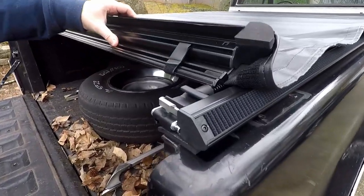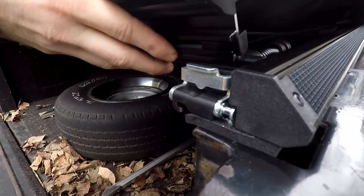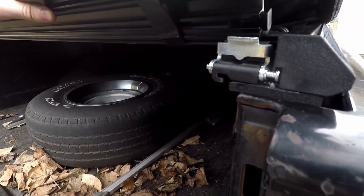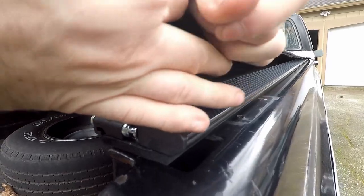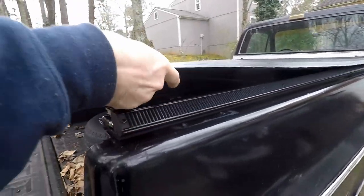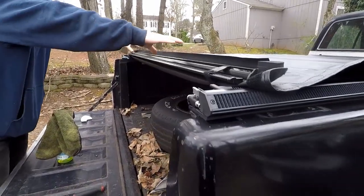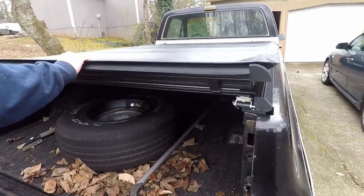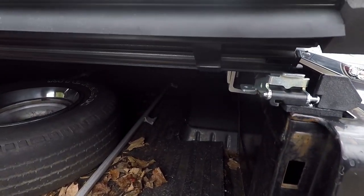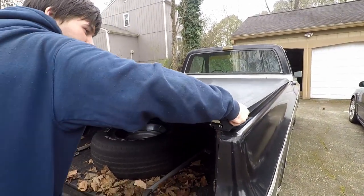The way this clamp works: this hook is going to go in there and then you press down and it will clamp in. This side isn't really wanting to cooperate — we need this tab to go over to the right a little. By yourself, line it up and just give it a go. I'm going to try to stretch this out because it's still cold from packaging.